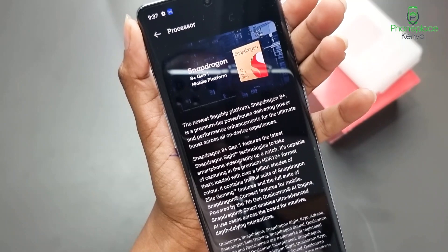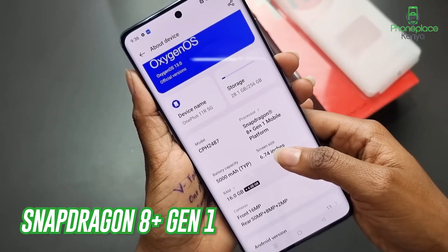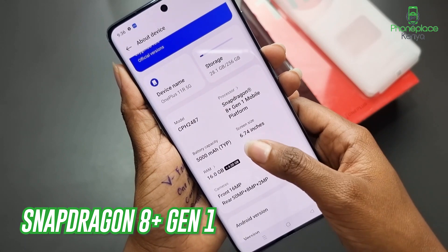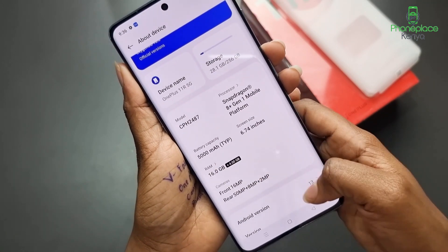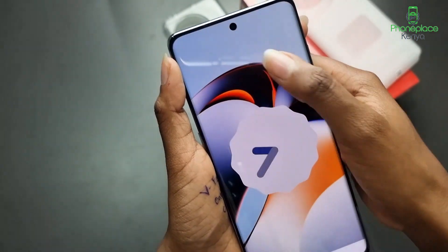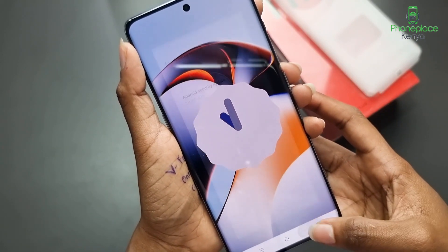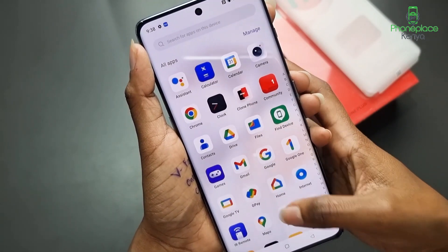The OnePlus 11R runs on the Qualcomm Snapdragon 8 Plus Gen 1, which is last year's flagship chipset. It is paired with up to 256GB of storage and 16GB of RAM. The phone performs exceedingly well with lightning fast responses and fluid animation. It also runs on OxygenOS 13 built on top of Android 13, which is reasonably well designed, has a good range of built-in features without going too overboard, and offers a variety of customization options.